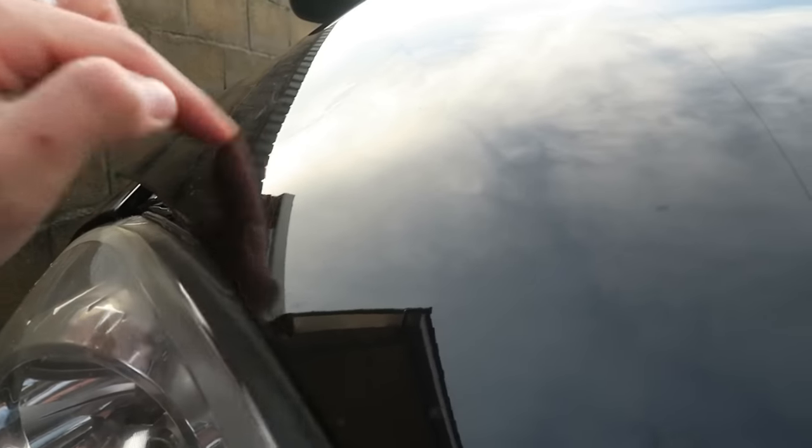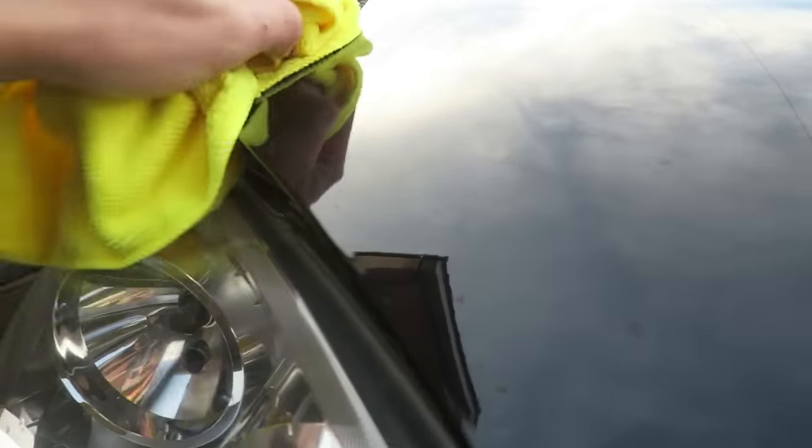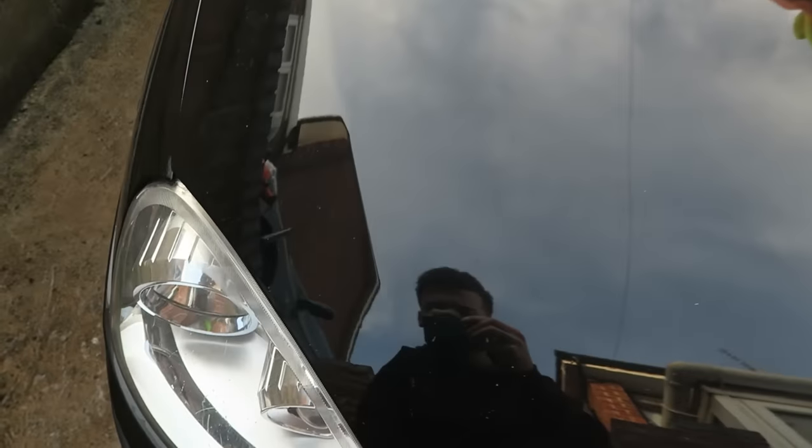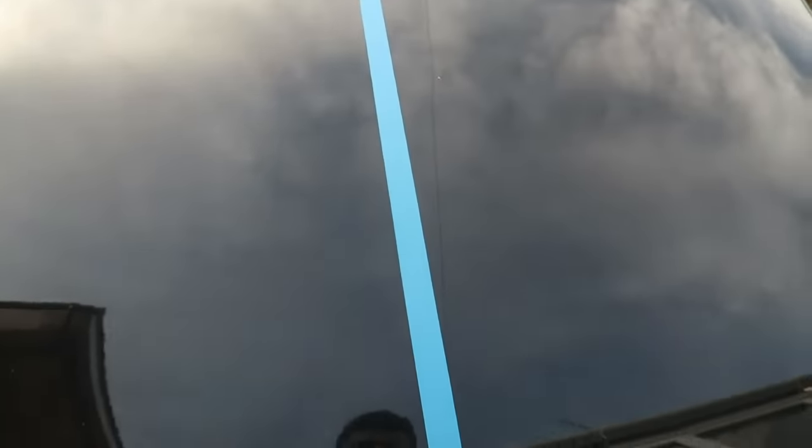Well, I would argue that already looks better. It feels amazing — if you rub your finger along it, it feels smooth as anything. That actually looks pretty damn good. You can see the reflection as well. All these little bits here are like stone chips, so ignore them. As a shine, bear in mind I only did about where my hand is — just that bit. Looks damn good. I think what I'm going to do is polish on this side of the line so that when I pull the tape off you can see the difference.